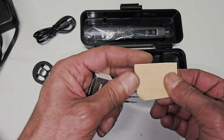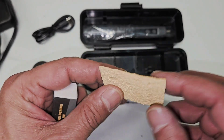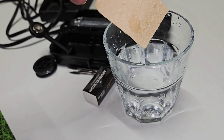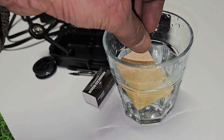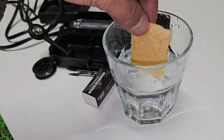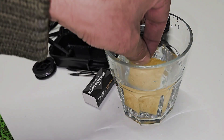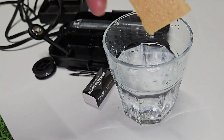This is a dry sponge. When you put this one in the water it expands — as soon as you put it in the water it expands, as you can see.